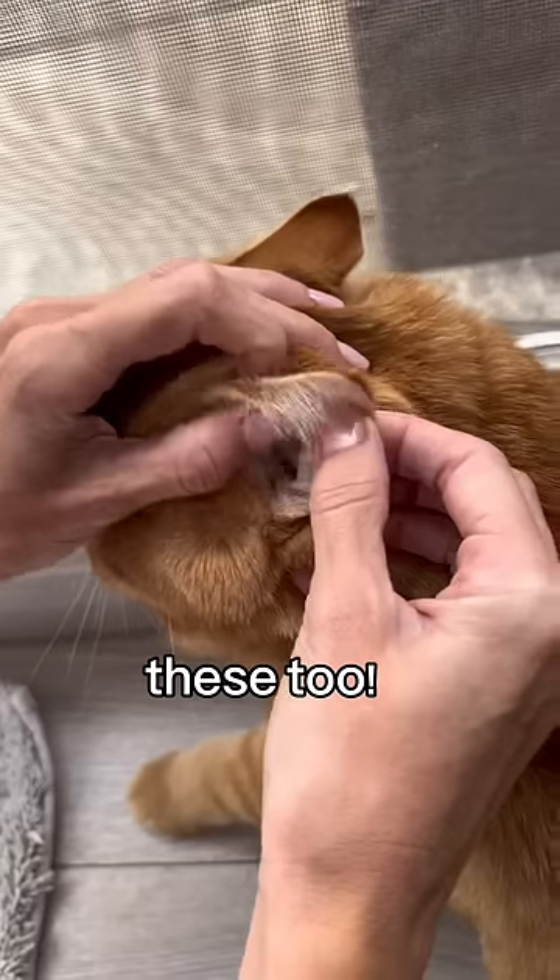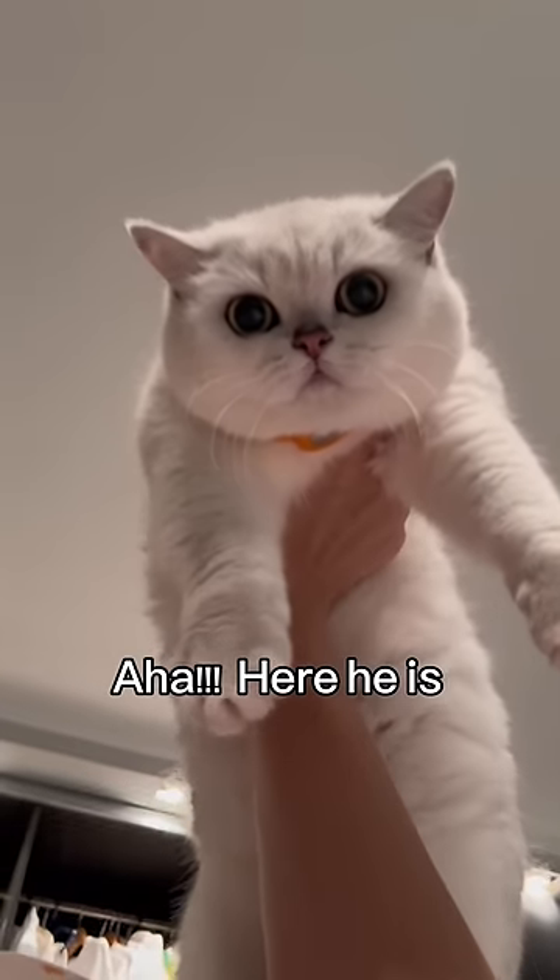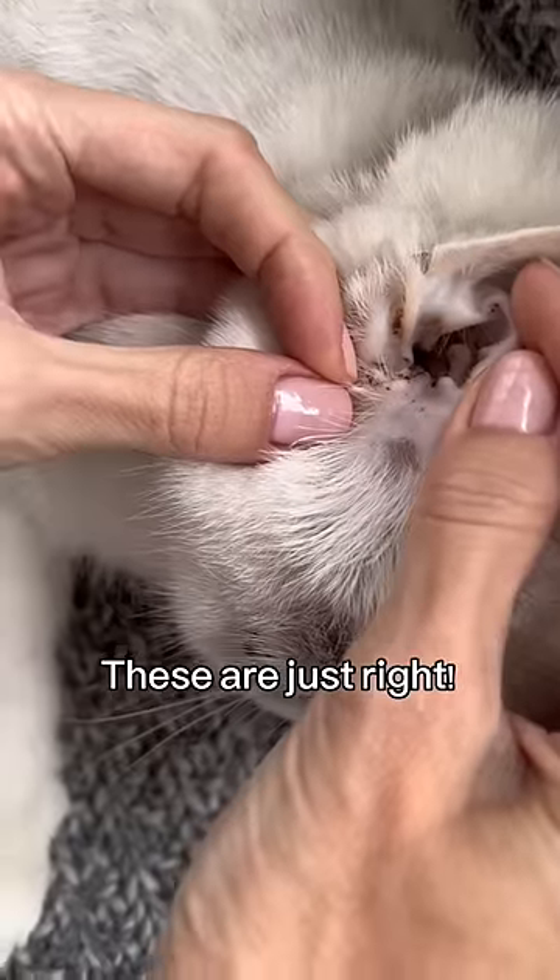These are clean. These too. Aha! Here he is. Show your ears — these are just right.